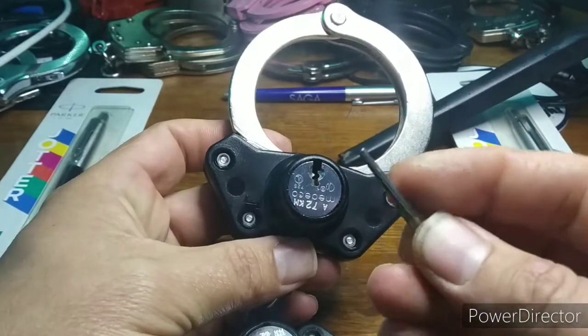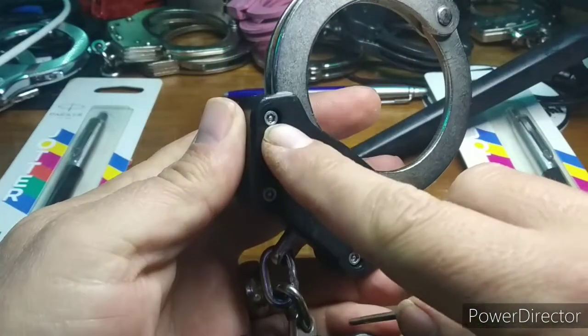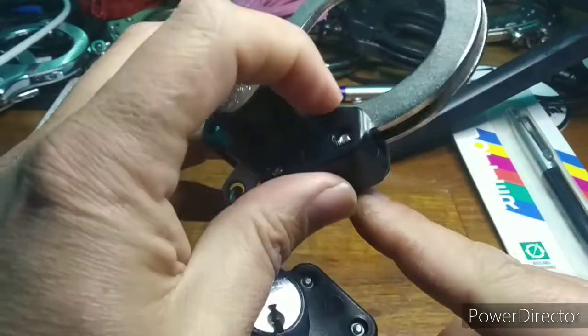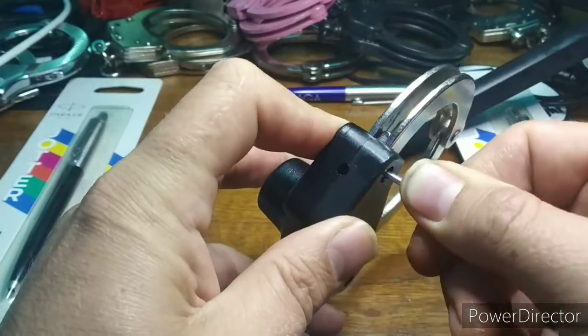We are not even going to try and attack the rock-solid Medeco 72's cam lock. That has three pins and a sidebar — I can't even pick it yet. We are going to attack the securing arrangements.